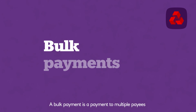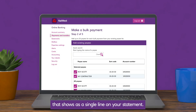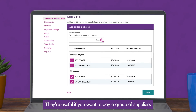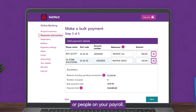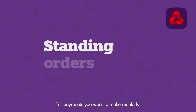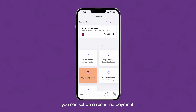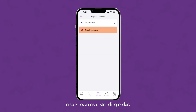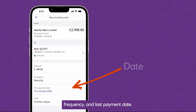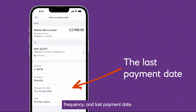A bulk payment is a payment to multiple payees that shows as a single line on your statement. They're useful if you want to pay a group of suppliers or people on your payroll. For payments you want to make regularly, you can set up a recurring payment, also known as a standing order. For these, you can specify the amount, date, frequency, and last payment date.